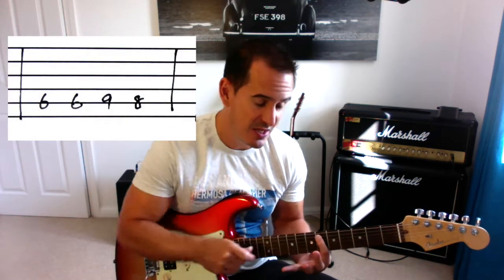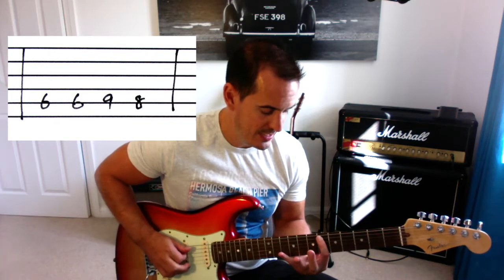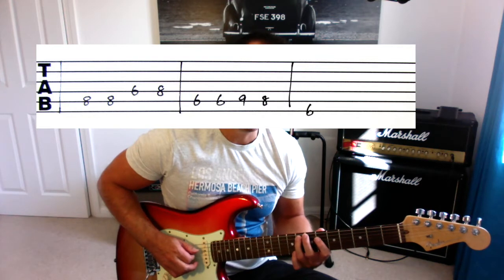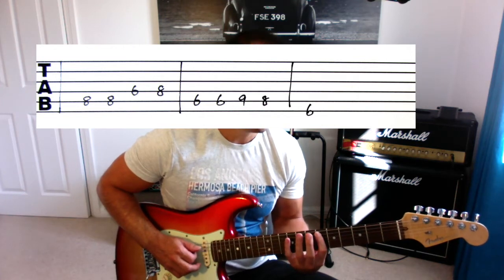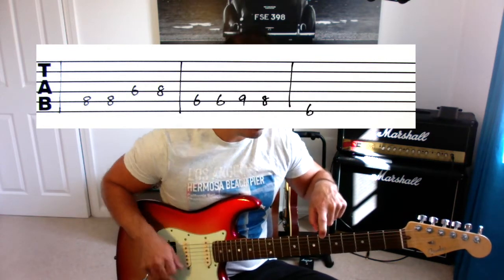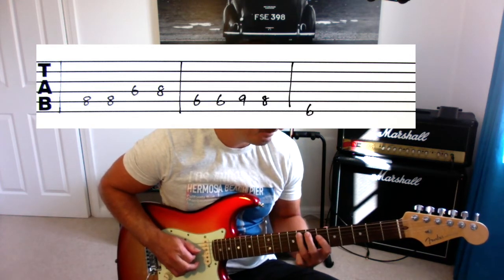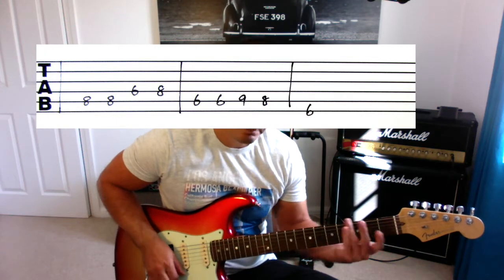Then it goes to A6, and you're going to play A6 twice. Then A9, then A8. So on the A string you've got 6, 6, 9, 8. So far we've got A8, A8, D6, D8, A6, A6, A9, A8. One last note is E6. If we put that all together, you get this. And that's the riff.